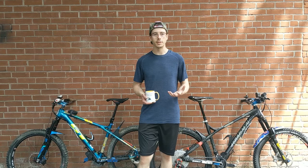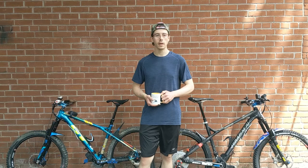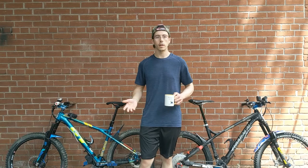On Episode 3, we're going to branch out into something that is essentially a suspension bike, and that also involves the use of hydraulics, settings, and serviceability — and that is dropper posts.